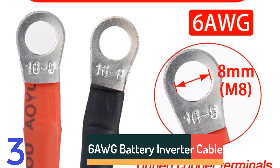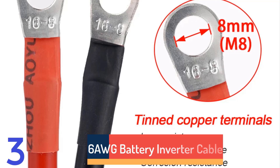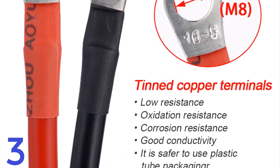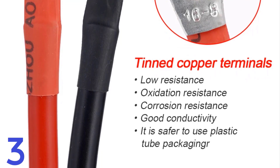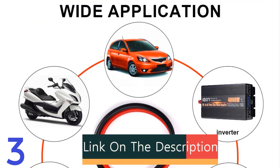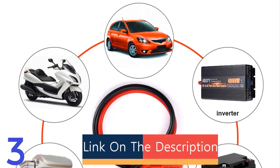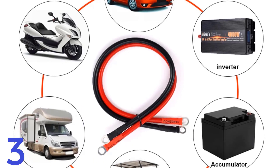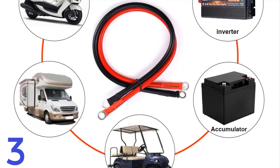Number 3: The Coasley 6 AWG Battery Inverter Cable is a 50 cm robust stranded copper cord designed for reliable solar power connections. Its tin-plated lug wire enhances durability and resistance to corrosion, making it suitable for outdoor use. The cable is made with high-quality PVC insulation, providing protection against environmental factors and wear. It ensures a secure and efficient electrical connection between batteries and inverters, making it a reliable choice for performance-driven applications.